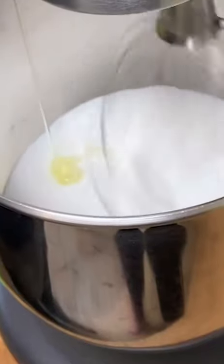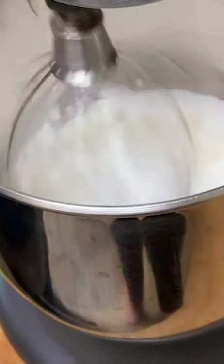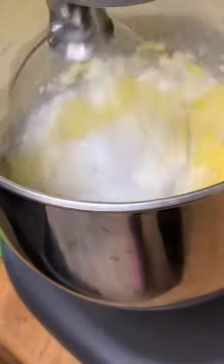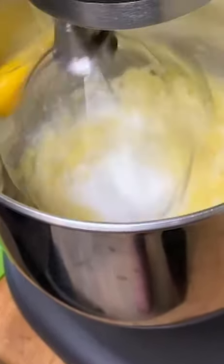Let's cream our eggs and sugar, adding the eggs slowly one by one at a relatively high speed until they become rich and frothy — about three times the volume. This should take about two minutes.